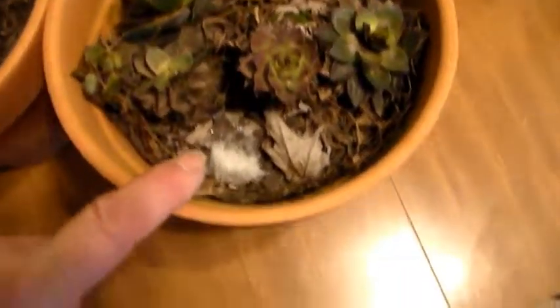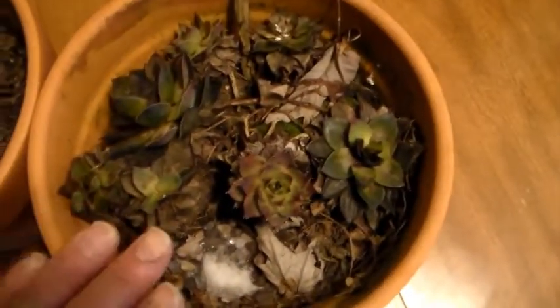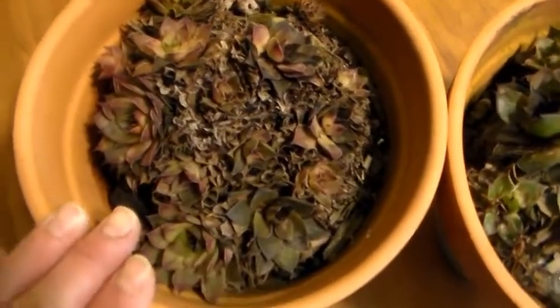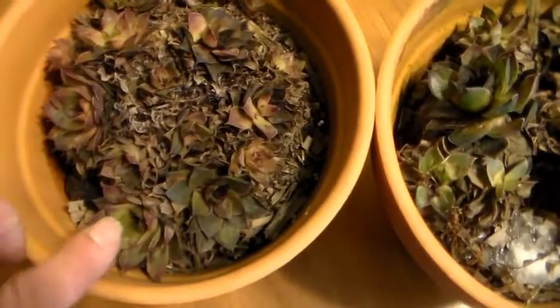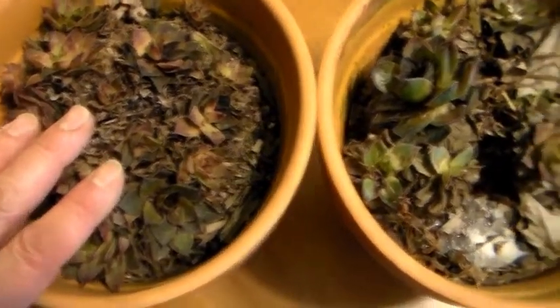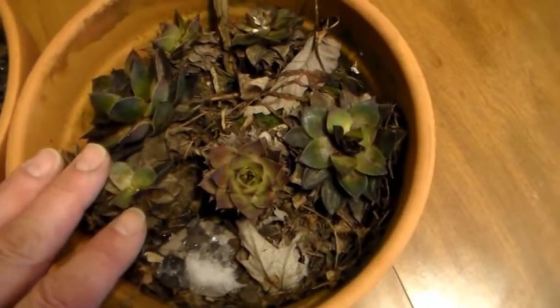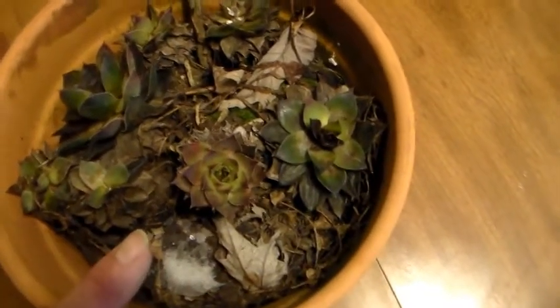These are called Hens and Chicks. I just brought them in — they got a little bit of snow and it's still very early spring. You can put these in shoes and stuff. They're really hardy plants, hard to kill them. They're almost like cacti or something. You can give them barely a little bit of water and they'll still survive.